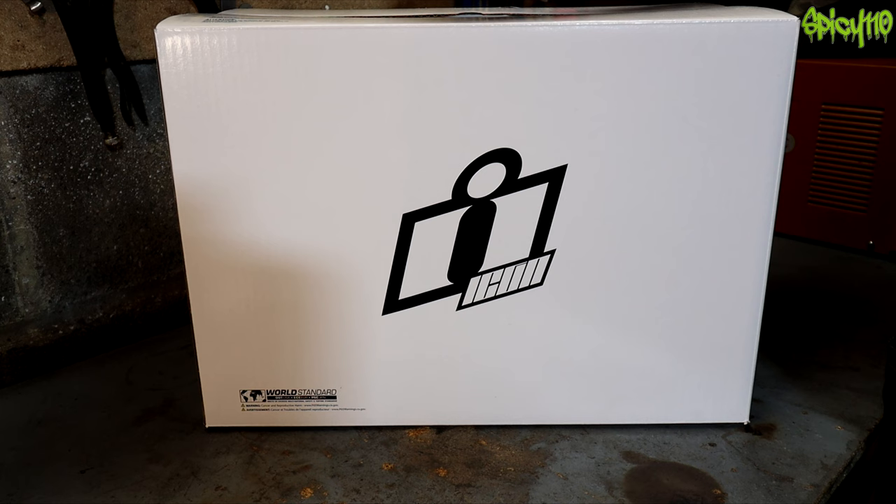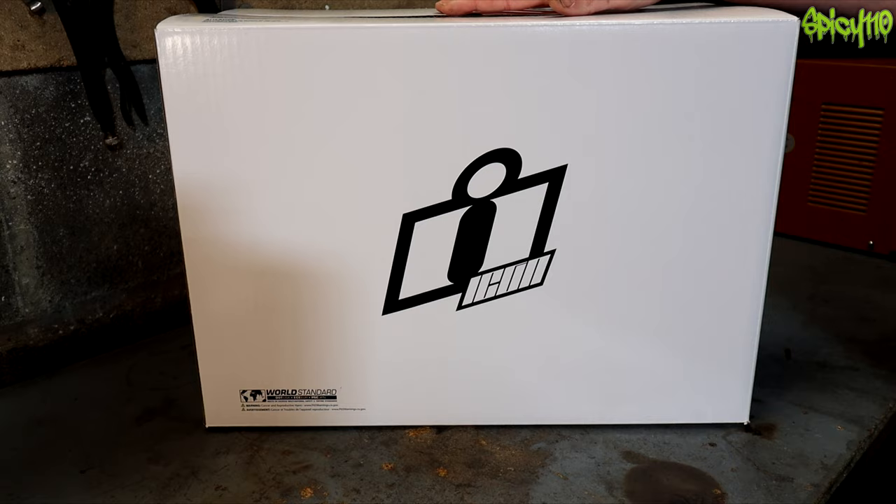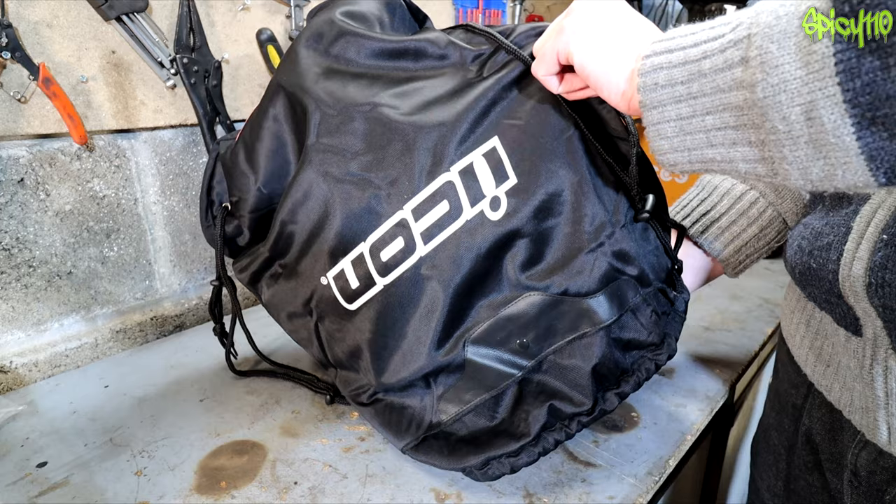This one for me is more about looks. It's still a Variant Pro, so it's the same helmet basically, but this graphic is like nothing I've ever seen before. So, should we just get to it? This is the Icon Variant Pro Bug Chucker Edition.